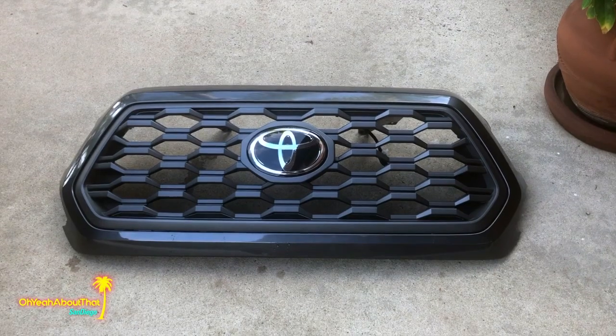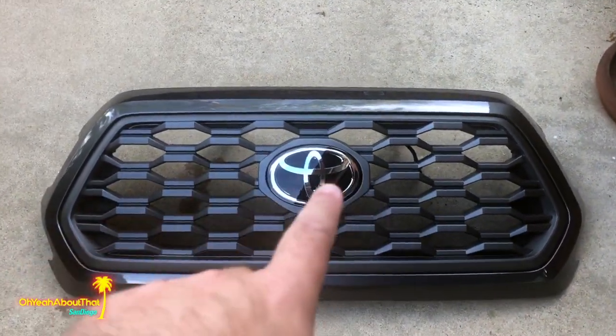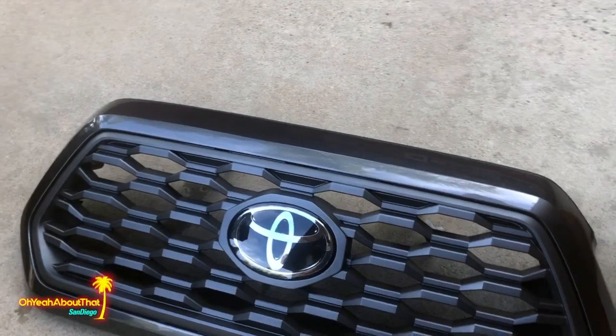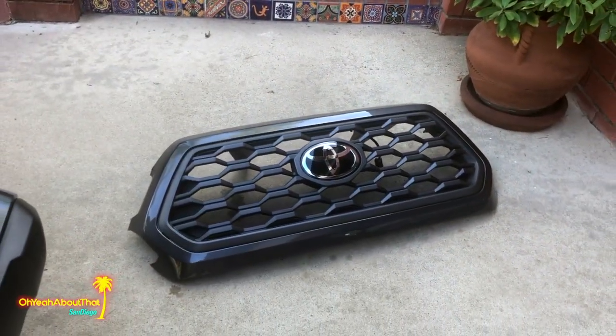Now that I've got that removed, let me show you what it looks like — there's the shell with the grill installed and the big opening. Let's move this operation into the garage and onto the workbench.